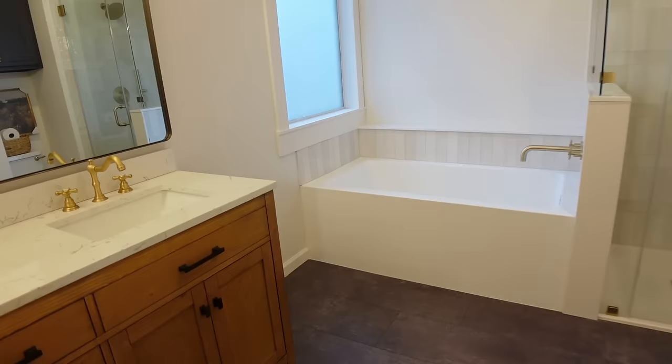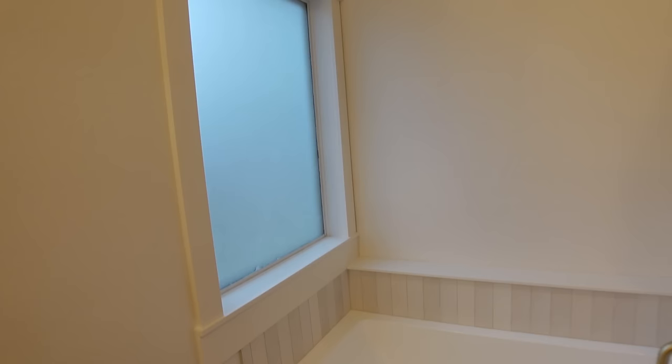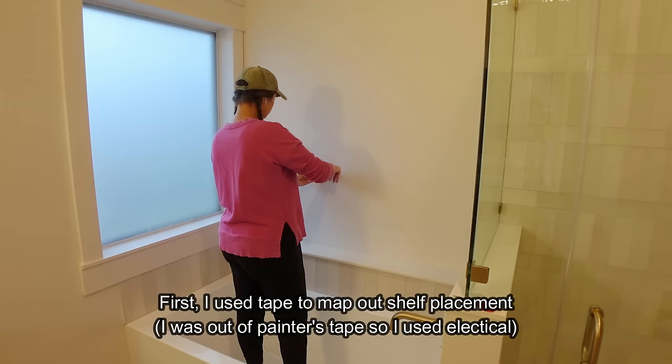Last week's video I installed this cabinet and we talked about the hardware for the vanity. We also framed out this window. A few more small projects and finishing touches and this bathroom will hopefully be done. I want to fill this big wall behind me — the answer is yes — by adding some floating shelves in a wood tone to warm everything up even more.